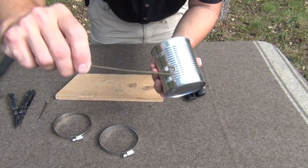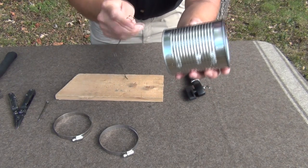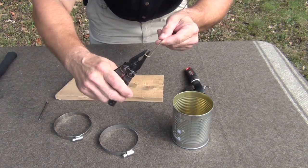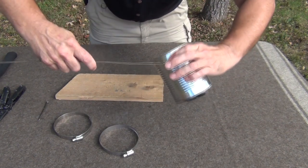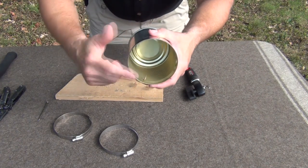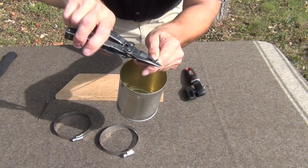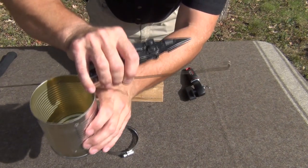Now we take the hook we made with our wire and insert it in the can. You might have to fiddle with this a little bit — if your curve on the hook is a little too severe, you may have to bend it out just a little to get the right angle so it fits in the can. Once we get that, we can go back in here and bend that over and flatten it out a bit more. We can poke it through the can and make a better bend so it looks something like that.